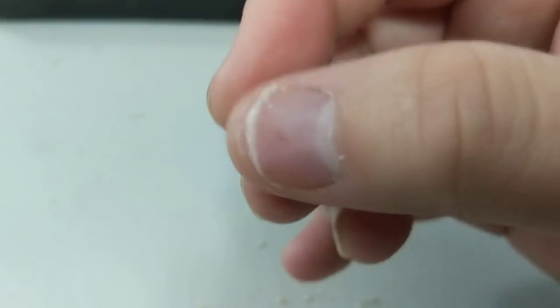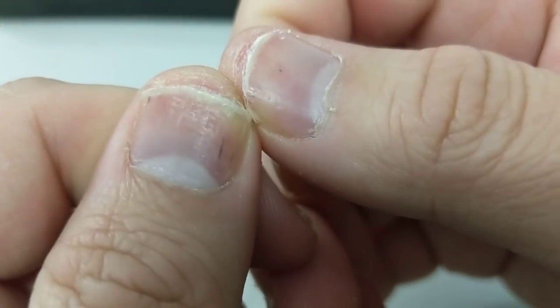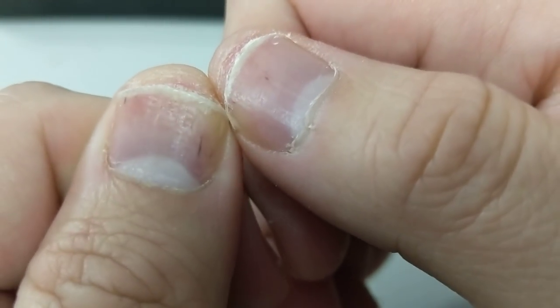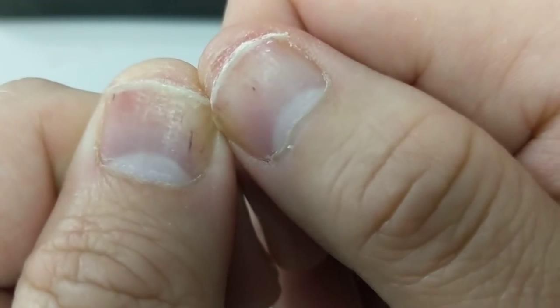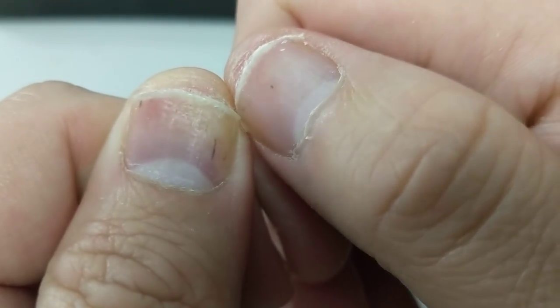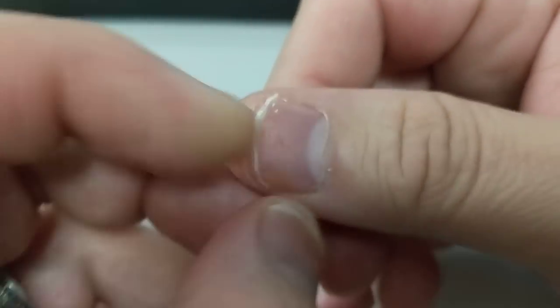Another characteristic I've noticed with the nails is that if you look, there are little indentations on the nail as well. They call them pits — they look like little pinpricks or little trenches dug into the nail. That's also a characteristic of psoriasis in the nails. Interesting fact.